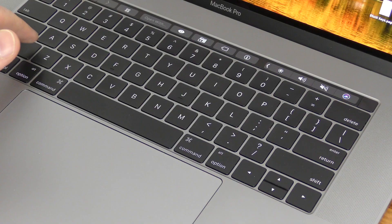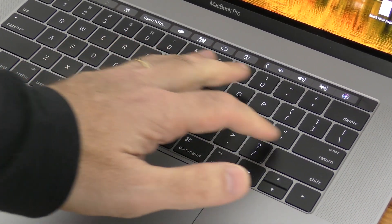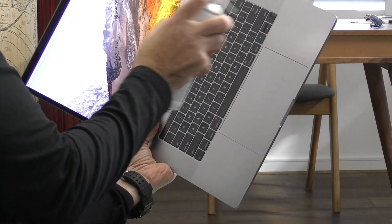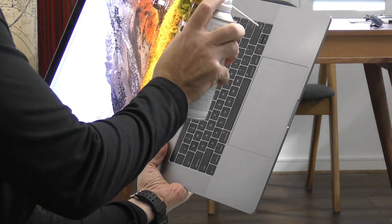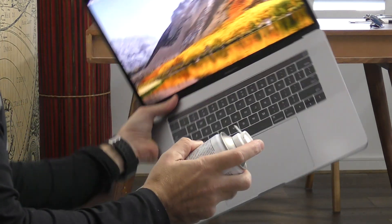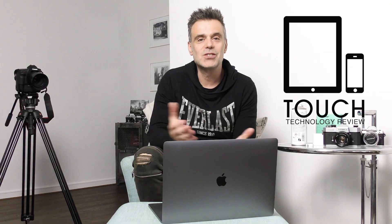After doing this, you should have a problem-free keyboard. If it hasn't worked the first time, give it one or two more attempts and see if that does the job for you. If you still have no luck, then obviously you'll have no resort but to head over to your Apple Store to see if they can take care of it for you.